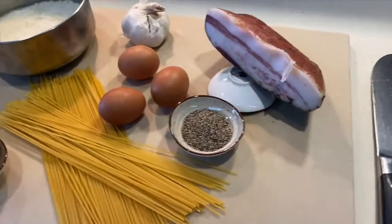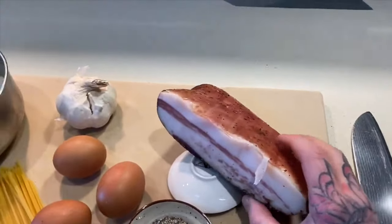Hi guys, Robert Kelly here again with another video. This week we are going to tackle spaghetti carbonara — a classic Italian dish. There are very few ingredients, it is simple enough to make but slightly technical near the end, something you need to watch. Let's get cracking on carbonara.